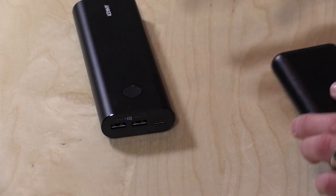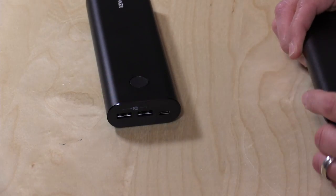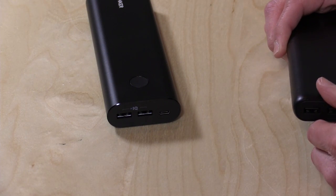Hey everybody, it's Lon Seidman and we're taking a look today at the Anker PowerCore 20,100 Plus. They sent this to the show for us to take a look at. This has a USB-C output on it so you can charge USB-C devices along with traditional USB devices too. It's a pretty versatile little battery pack that can charge your laptop if you have one of those new USB-C ports on there.